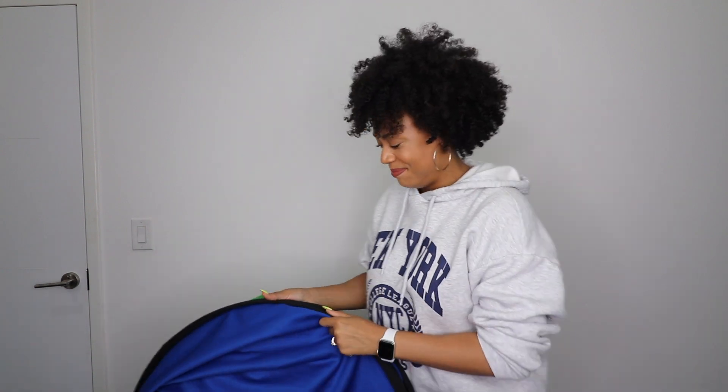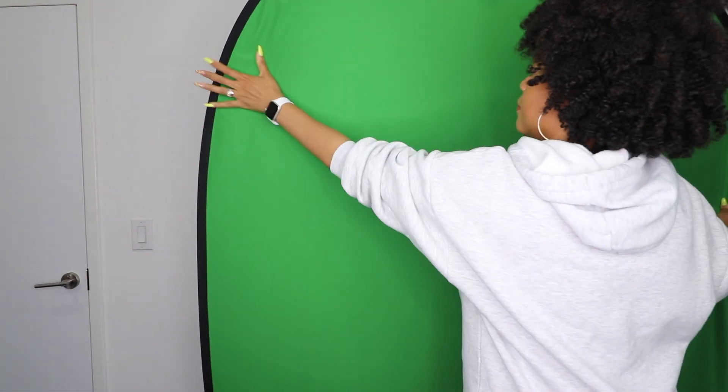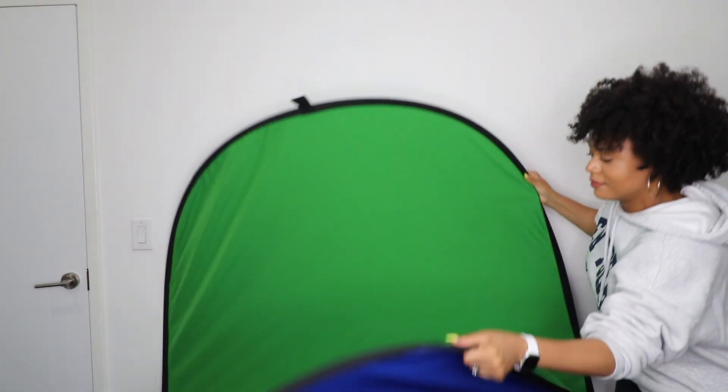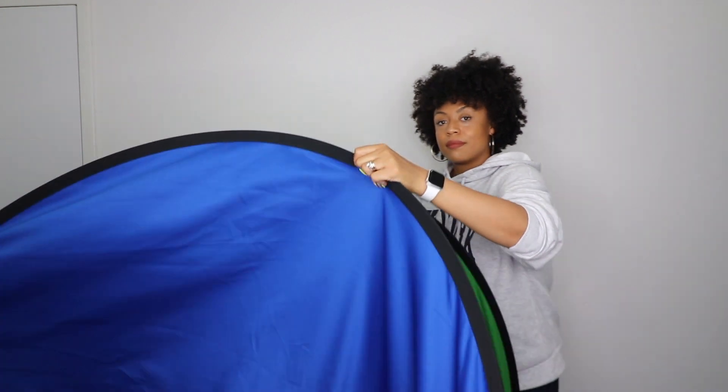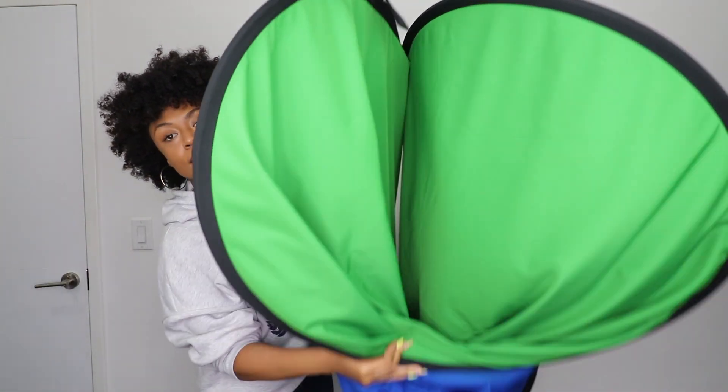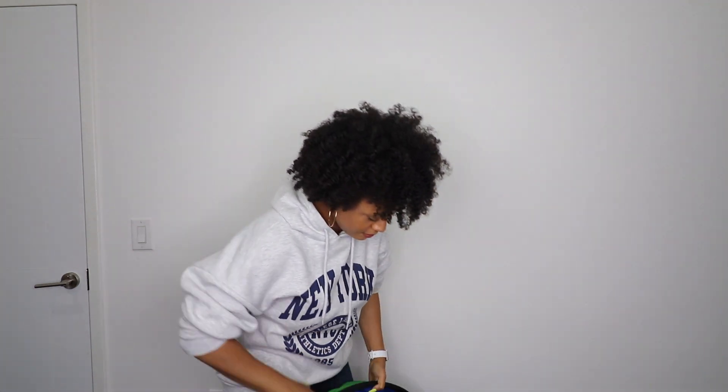Let's do it again. I hope you found this helpful. Lord knows I needed a video like this when I first got this because when I tell you I took this to the face, to my teeth — I'm not even joking.